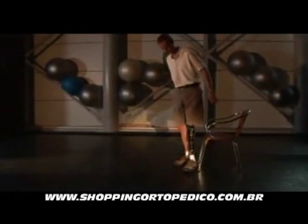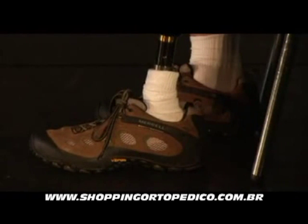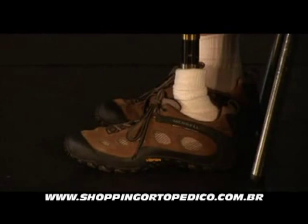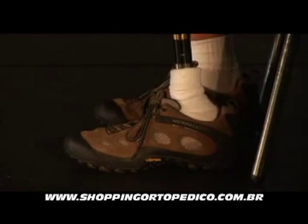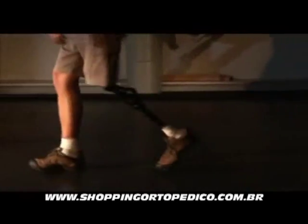Under the same circumstances, Echelon adapts. As the foot stays flat, there is less strain on stump and muscles and a more stable platform for a subsequent rise and walk away. The adaptive quality of the hydraulics means that it can generate different forces at different angular positions.